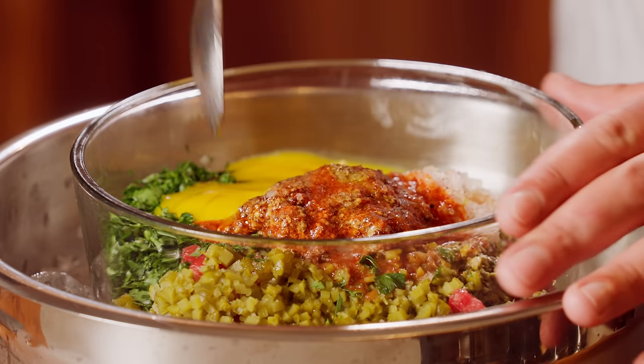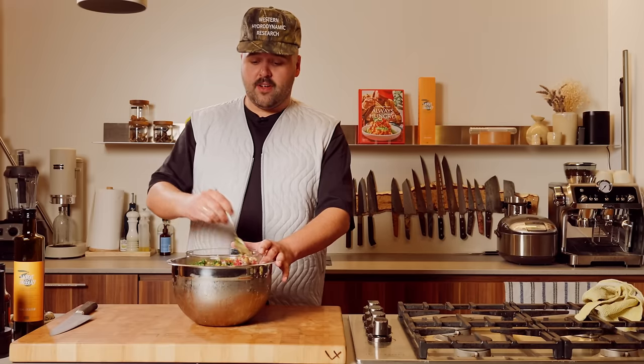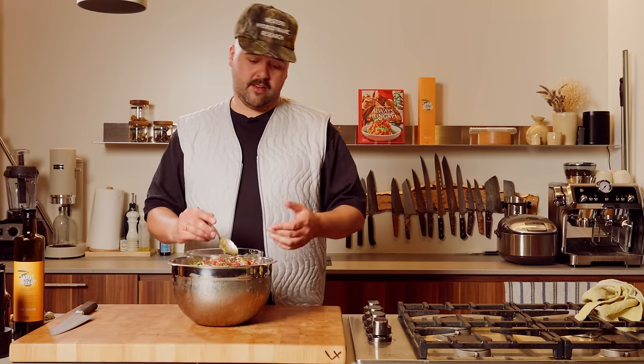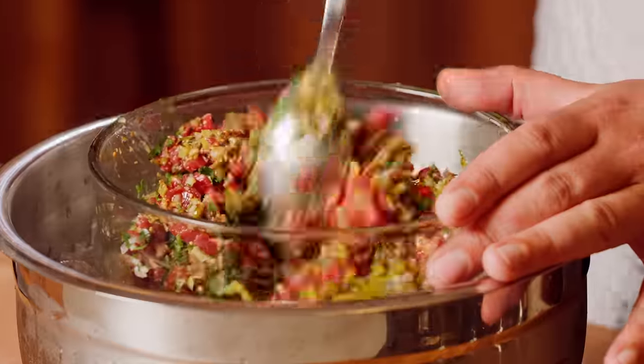Now we're gonna mix this up and taste it and see if we need to add anything. Sometimes little victories are just — you mix it, taste it, and first try it's amazing. Not even salt to add. Life is good. It's like the same feeling when you take a shit and you don't need to wipe. Little victories, guys.